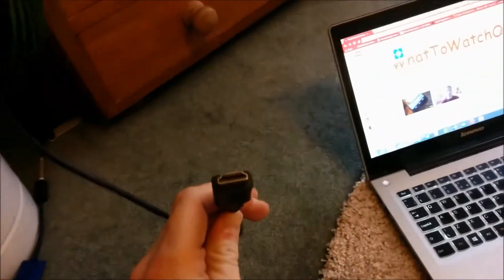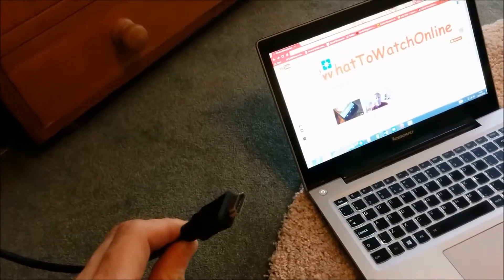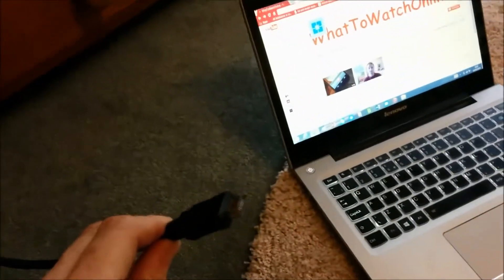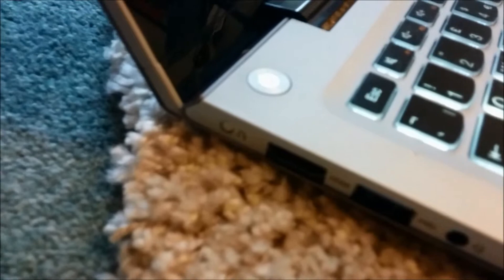HDMI cables — this is what I have in my hand here — are a relatively new way of connecting a laptop to a TV. The one great thing with HDMI cables, which plug into a port that looks like this, is — see if you have one on your laptop.